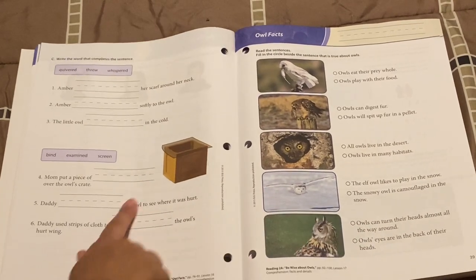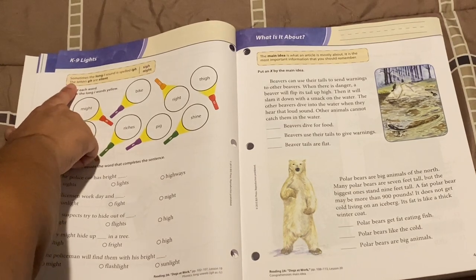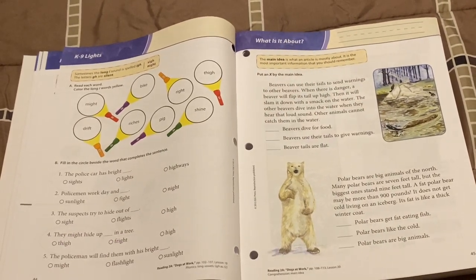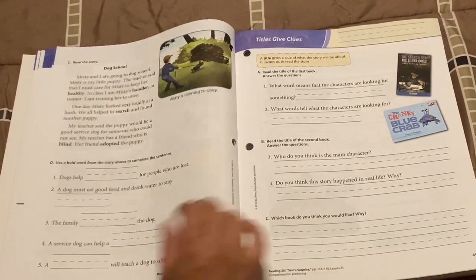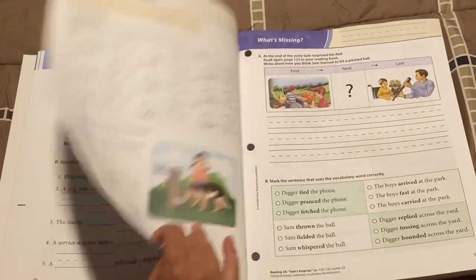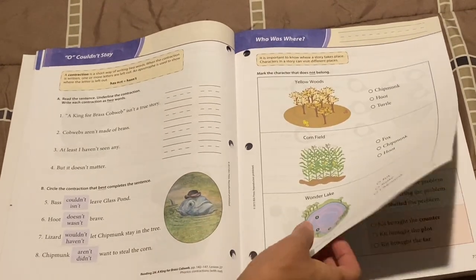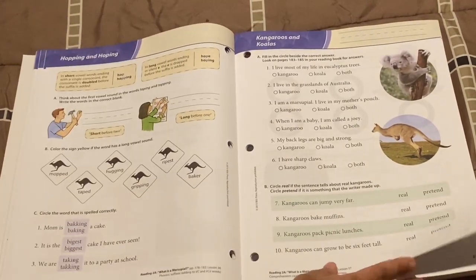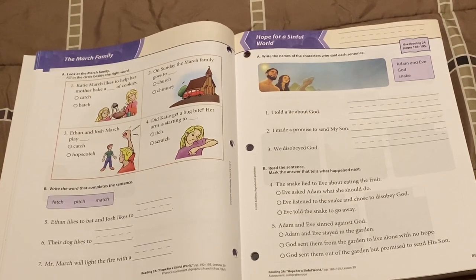Some questions are filling in bubbles and some are filling in blanks. It does have some phonics rules here as well, with a little explanation to the child — for example, 'the main idea is what an article is mostly about.' BJU is known for having little information boxes, usually in every worksheet, that explain to the child what they're supposed to be doing as a reminder — like 'a title gives a clue of what the story will be about.' I really like that because it can aid in independent work. I believe they did that because BJU is mainly geared toward a traditional school setting, to help the teacher not have to constantly answer what students are supposed to be doing.